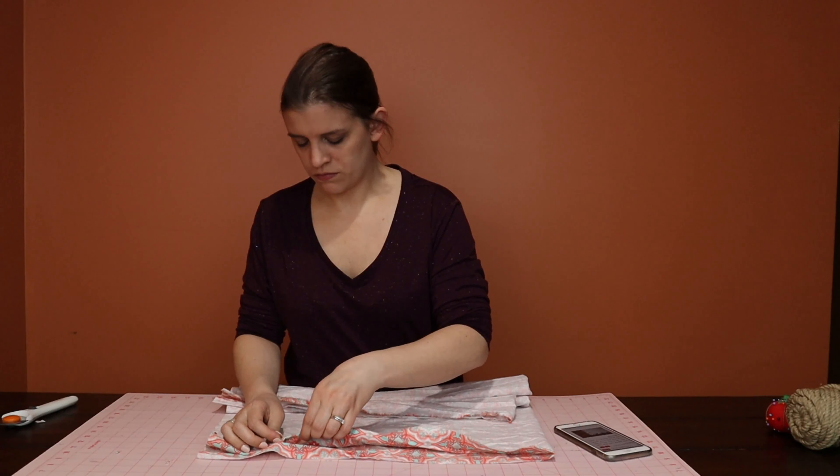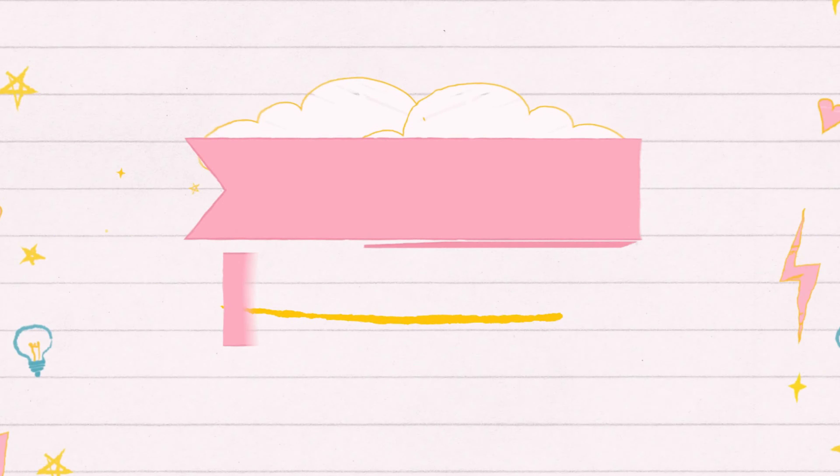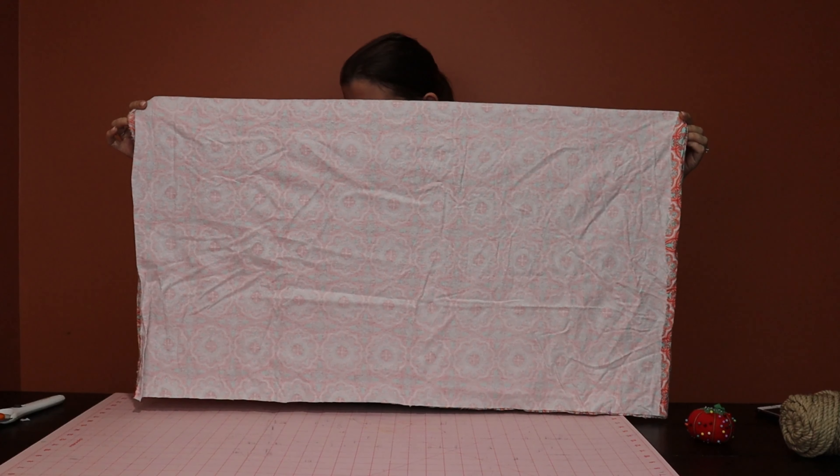You're going to start by folding the top part of the fabric down just about half an inch, and then sew around that.